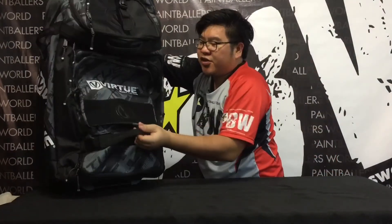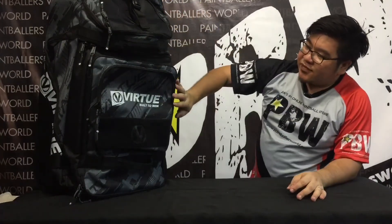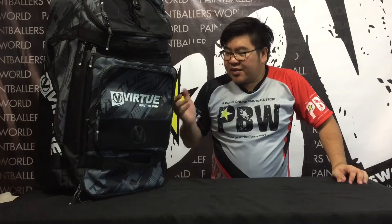This is the Virtue High Roller V2 Gear Bag — new and improved, second version with customised parts. It's available at paintballersworld.com. You can get it online or drop by the flagship store in Singapore at Commonwealth and pick it up. It's available in this colour, which is Graphic Black. For pricing, go onto our website at paintballersworld.com. Thank you for watching.